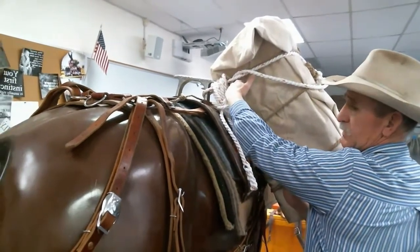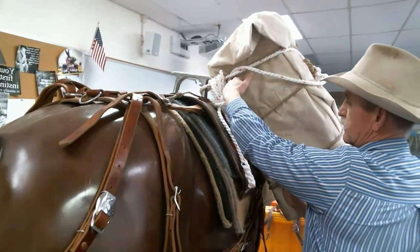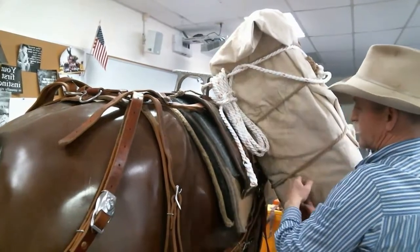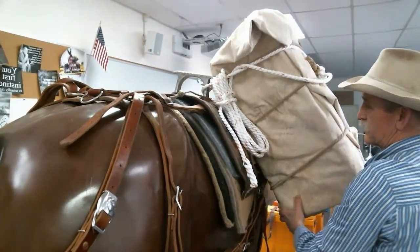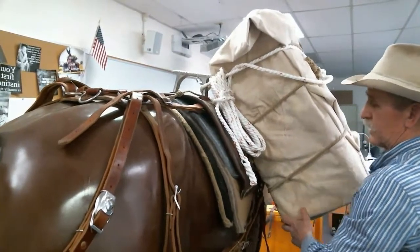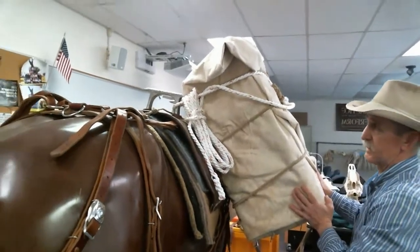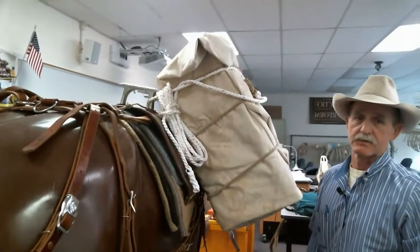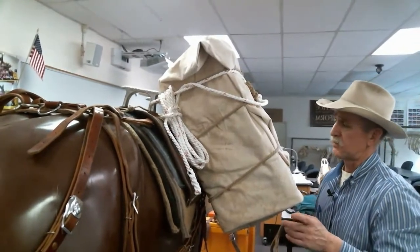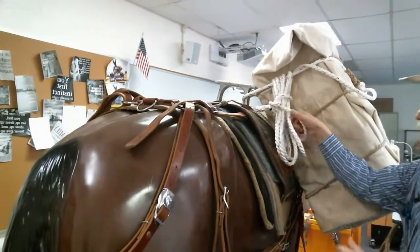The major portion of the load should fit right within the saddle itself. It shouldn't be any higher than that — a little bit up or down is fine, but that's where it should be. I always shake the load a little bit before I'm done, because that's where it's going to end up after the horse takes a few steps down the trail.